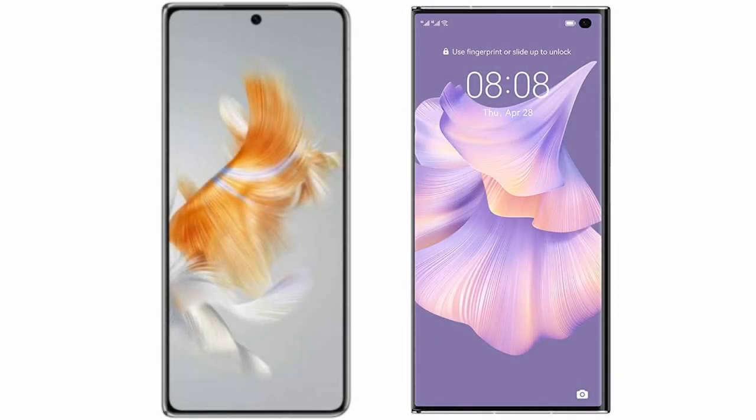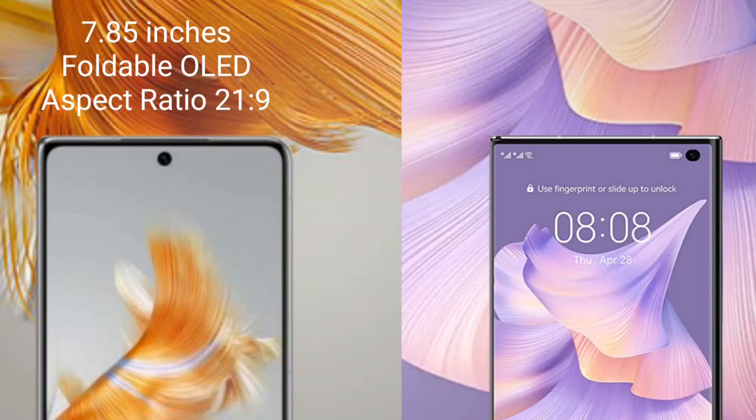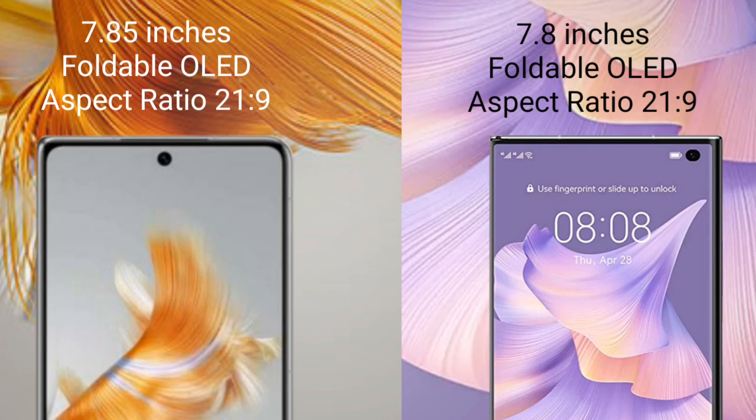I will compare the new Wahabemate X3 with Wahabemate XS2. Wahabemate X3 comes with a 7.85-inch foldable OLED display and aspect ratio 21:9. Wahabemate XS2 comes with a 7.8-inch foldable OLED display and aspect ratio 21:9.